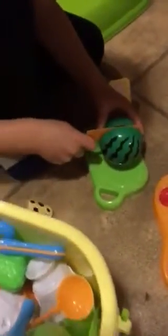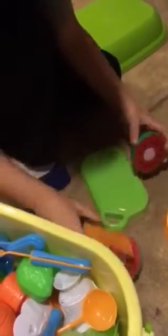So we have a little stove. Now we are cutting a watermelon. Good job buddy.